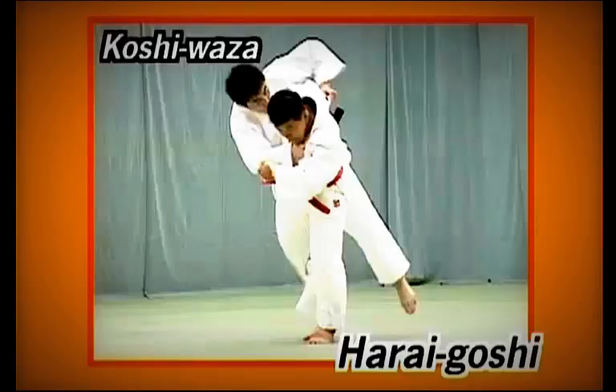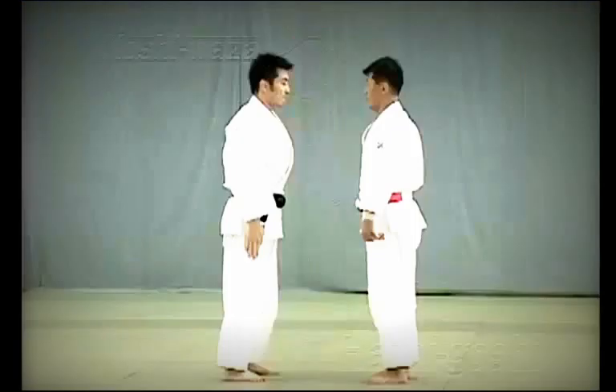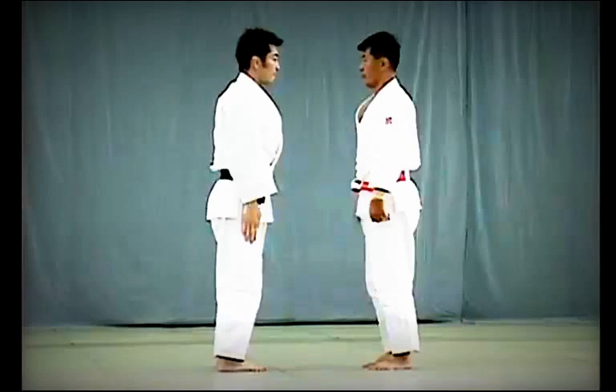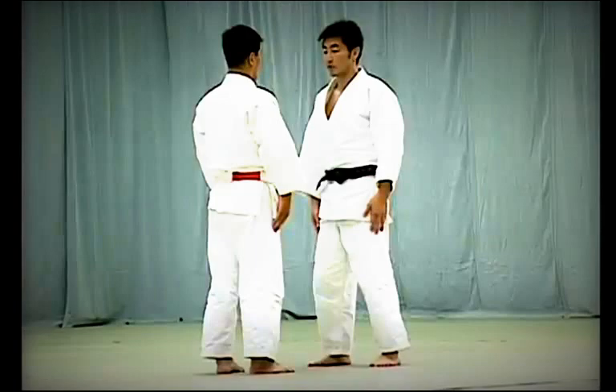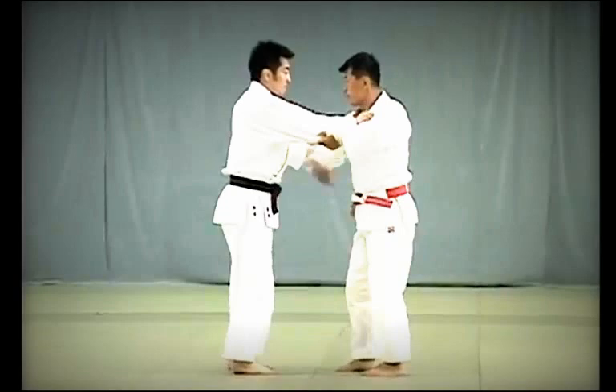Harai-goshi review: after taking two steps, Tori breaks Uke's balance diagonally to the front and presses his hips firmly against Uke's abdomen, sweeping up with his leg to execute the throw. Tori removes his hand from Uke's front collar and slips it underneath his arm and behind his back to pull and break his balance. When sweeping Uke's leg, Tori must keep his leg straight, not bent.